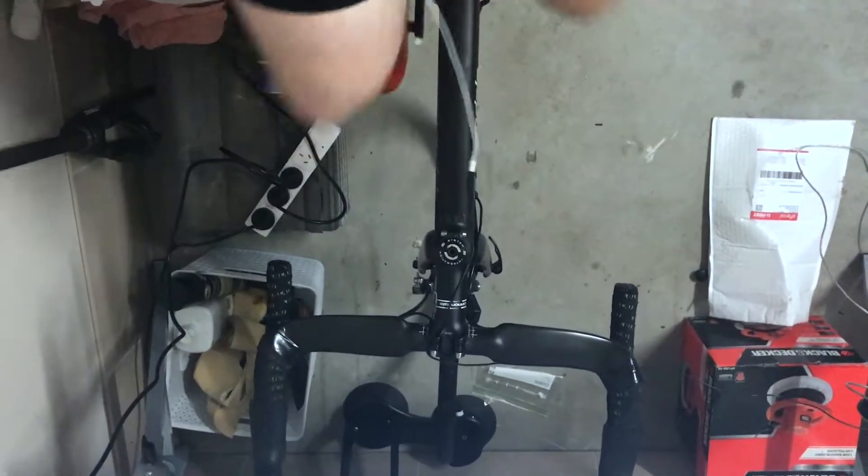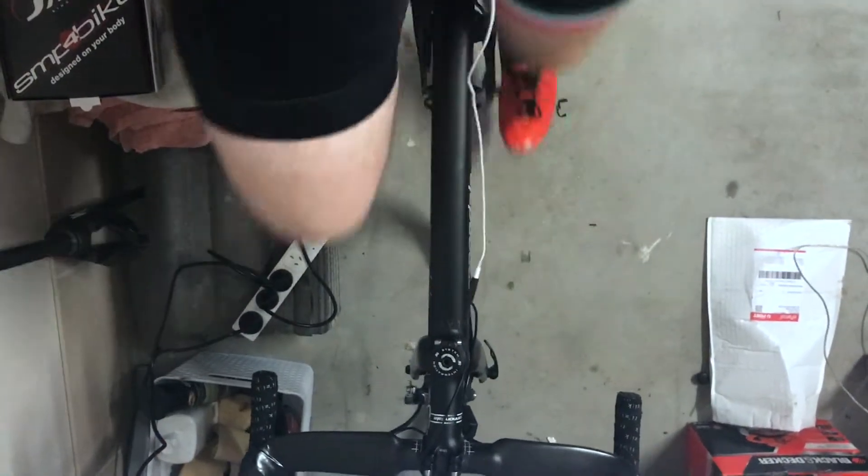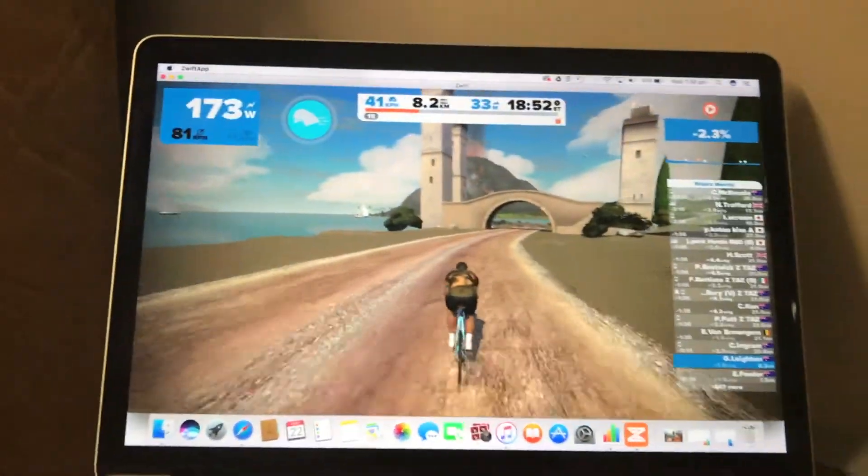One thing I love about Zwift is that you can be doing something like this inside, but it feels like riding with your mates as well. And you can push yourself hard or go as easy as you want, which is great for indoor training.